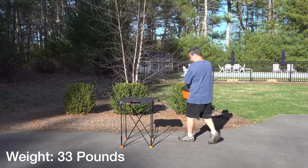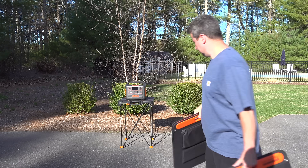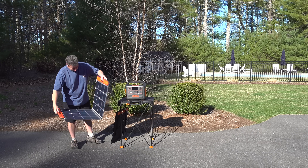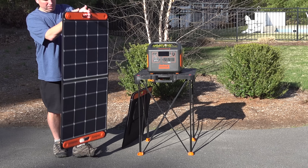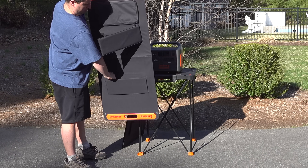Along with this brand new 1500, Jackery introduced their new Solar Saga 100 panels. These panels put out a max of 100 watts each, and you can connect up to 4 of them into the Jackery 1500, giving you up to 400 watts of solar input.